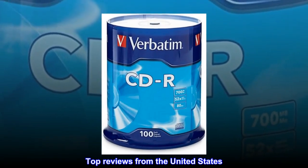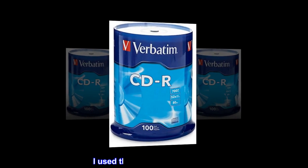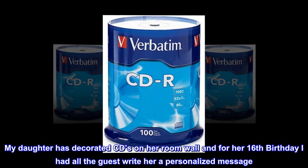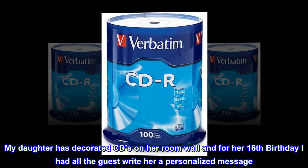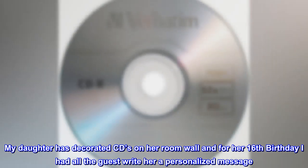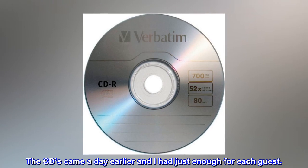Top Reviews from the United States. Great Value. I used the CDs as a party favor. My daughter has decorated CDs on her room wall, and for her 16th birthday I had all the guests write her a personalized message. The CDs came a day earlier and I had just enough for each guest.